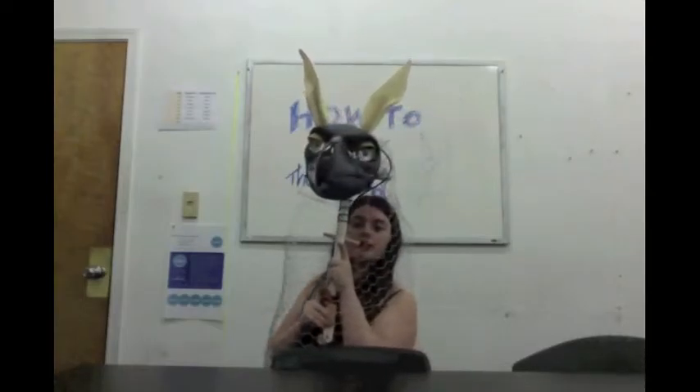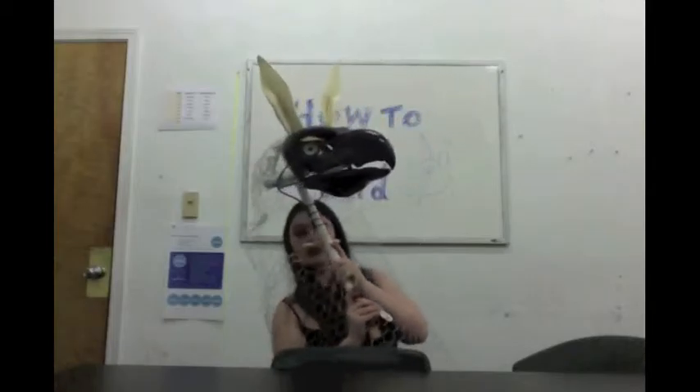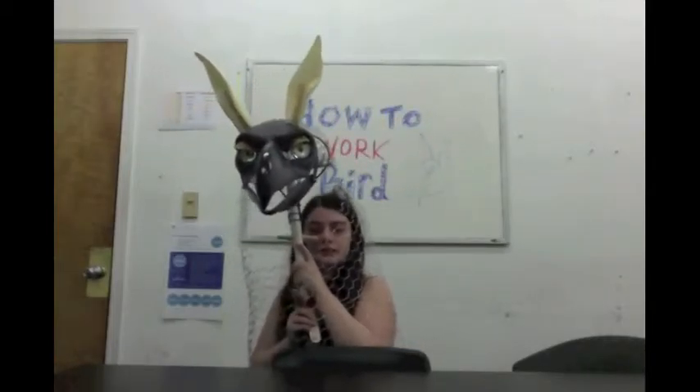Because if you do it really slow, the creature looks sleepy — you can give it a kind of half-lidded look. Or you might want it to look really excited. Kind of curious, kind of a head-lock, since it's a bird.